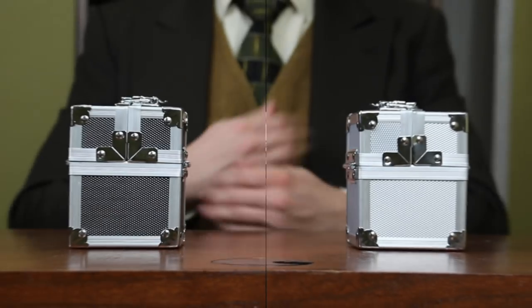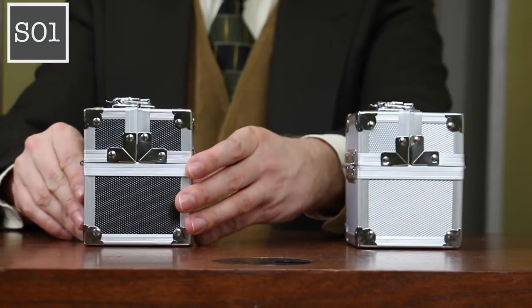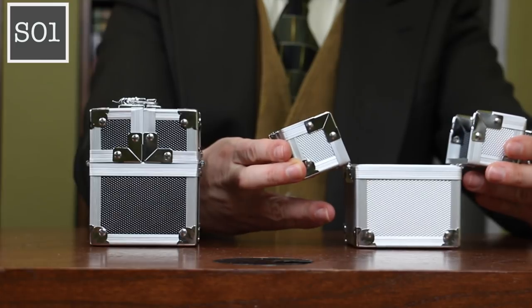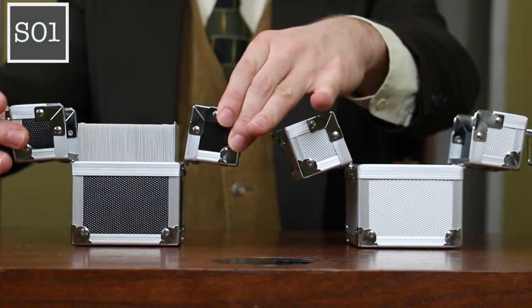These small compact deck boxes have a metal frame, metal hinge, and metal latches with a durable plastic board for the exterior panels. They will hold a double sleeved Commander deck — 100 double sleeved cards — or about 130 sleeved cards.